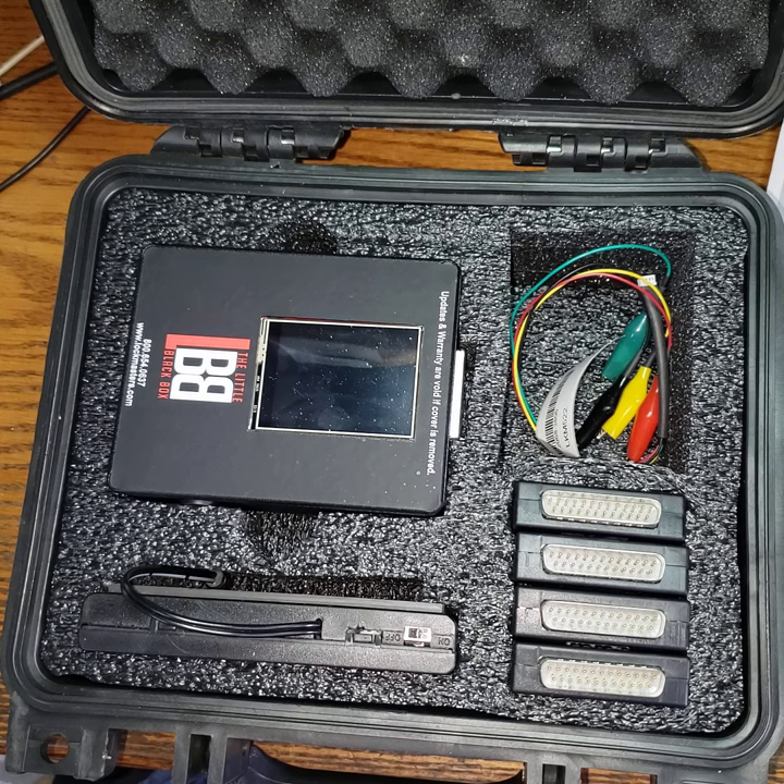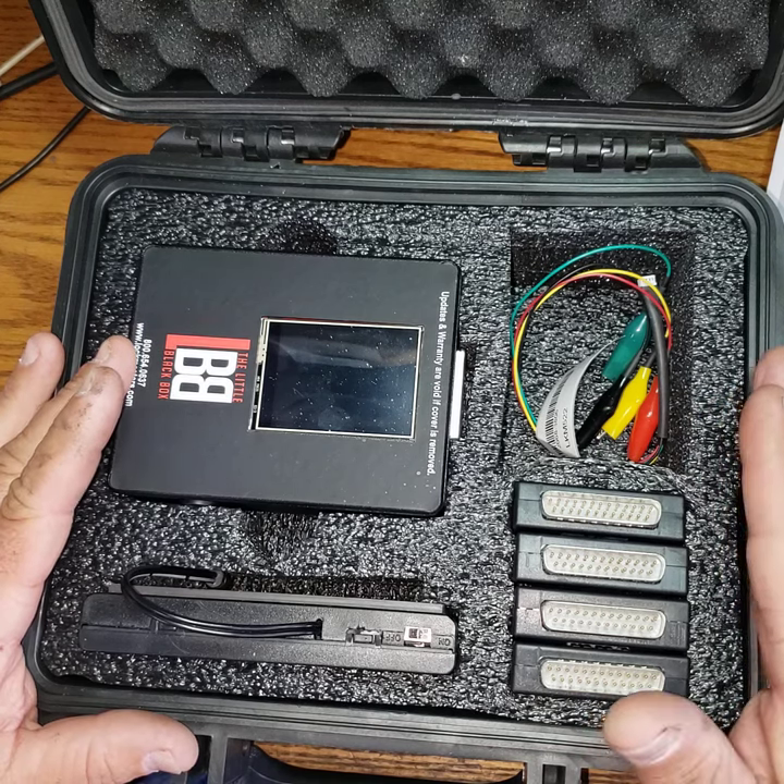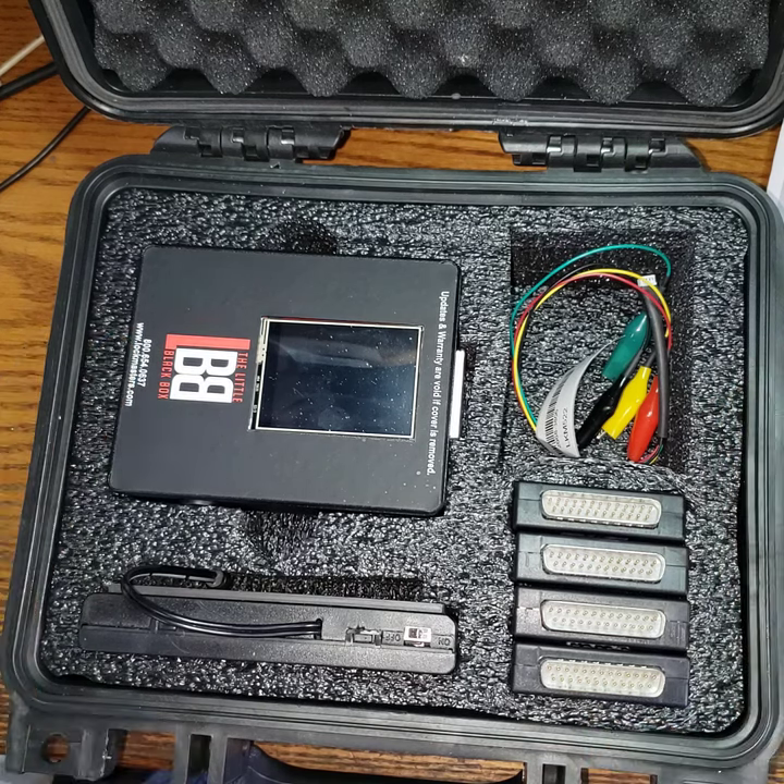There are millions of safe locks out there that this will open. Ask the client how old their safe is — if they say 10 or 15 years, you should be about 80% confident until you physically see it. Once you hook it up, it will tell you if the lock is a later model and it won't work, and then you'll have to figure out something else.